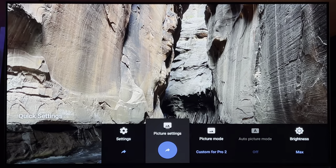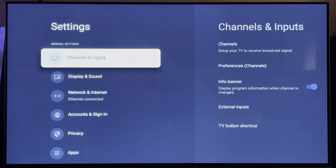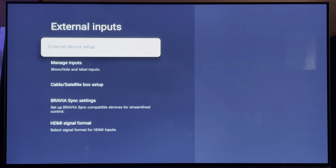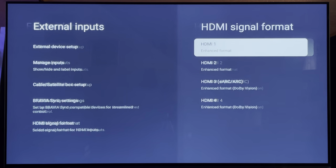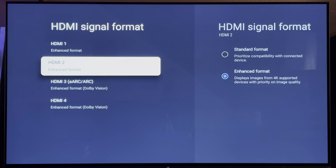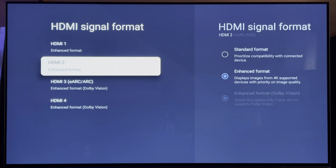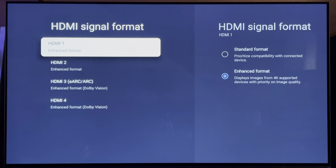One other thing: go to your settings, then external inputs, and go down to HDMI signal format. Make sure everything is set to enhanced format — HDMI ports 1, 2, 3, and 4 all in enhanced format, with port 2 for Dolby Vision. This applies if you're plugging in a Blu-ray player, DVD player, Apple TV, Roku, or whatever device into the HDMI inputs. It comes standard stock, so that's something you must do when plugging up equipment to it.